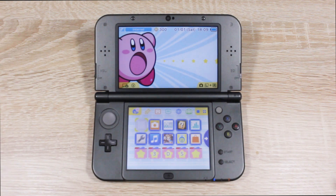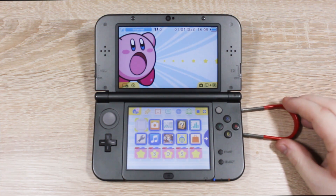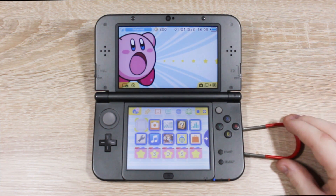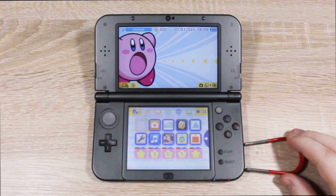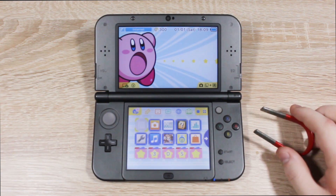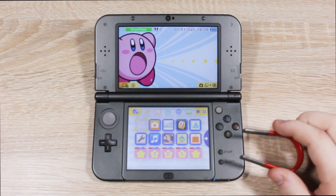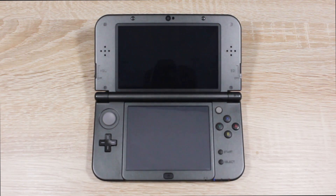And now here's where the magnet comes in. We're going to be using the magnet to put our 3DS into sleep mode. But if you have a 2DS, just use the sleep switch. The sweet spot is on the right side, but the exact position does vary between 3DS models. On my New 3DS XL, it's just below the B button.